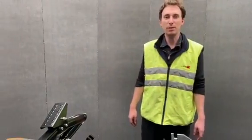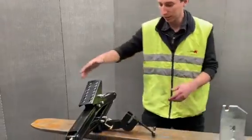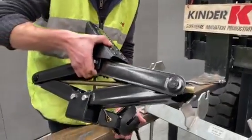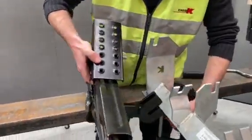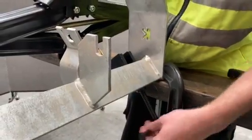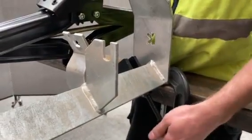G'day everyone, just going to give you a quick demo of the K belt jack. So first of all, for an angled trough frame, you just want to connect it up there in that slot and then tighten up the thread until it's clamped in place.